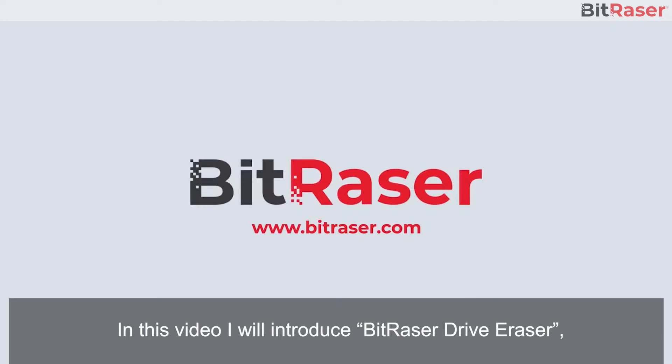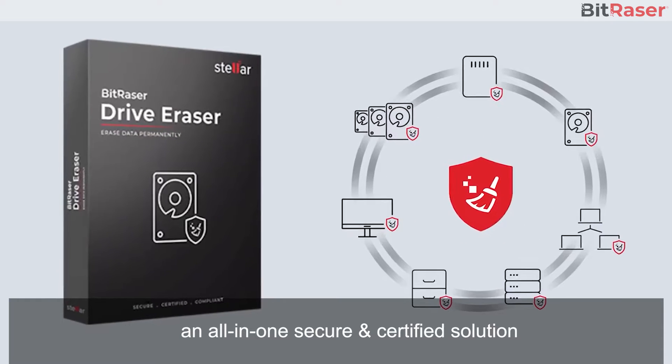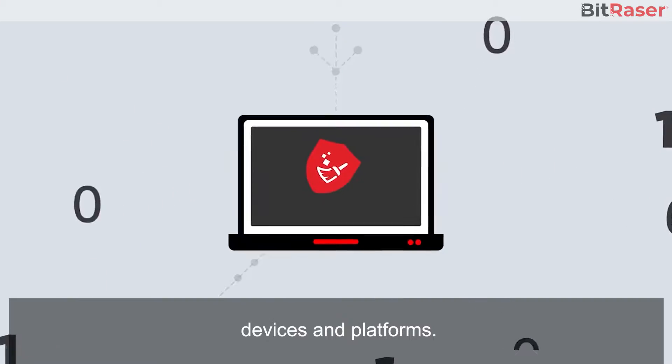Hello everyone, in this video I will introduce BitRacer Drive Eraser, an all-in-one secure and certified solution for permanently erasing data from drives, devices, and platforms.